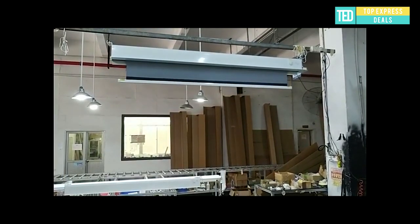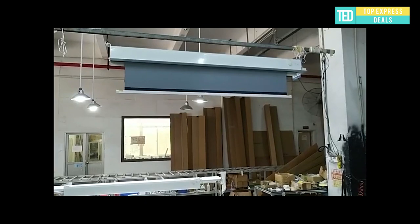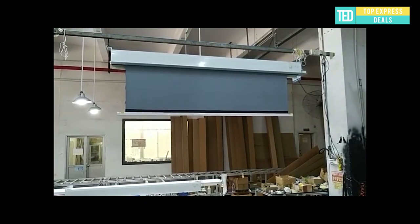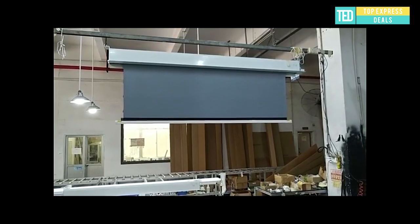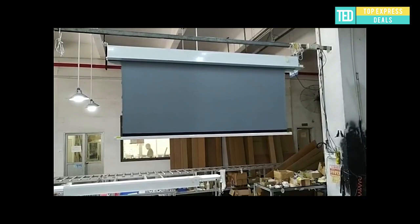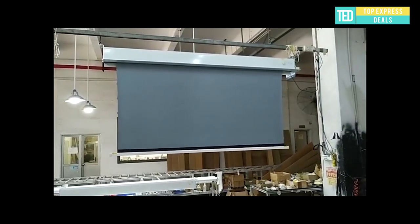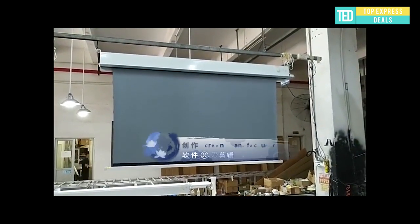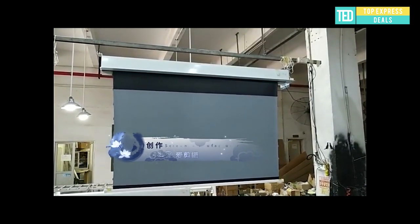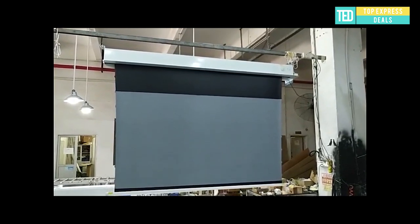In-ceiling motorized projection screen. This laser TV electric motorized hidden ceiling tab tensioned 8K ALR projection screen, compatible with the Fingmi 4K Max and Epson LS500 UST projector, is an in-ceiling recessed electric projection screen designed for concealed installations. It utilizes 8K UST ALR ambient light rejecting front projection material.